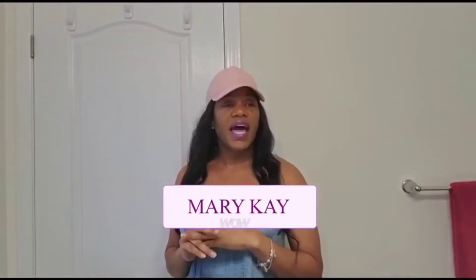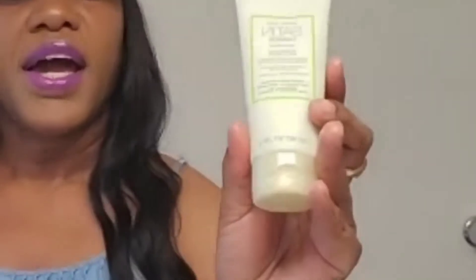So today I'll be pampering my hands. I'll be treating my hands today. I'll be using my Mary Kay Satin Hands set, which comprises of three products. Number one is the Protecting Softener. The second one is the Satin Sheer Scrub, and the third one is the Nourishing Hand Cream. I hope you enjoy this video as you see how the end product is.